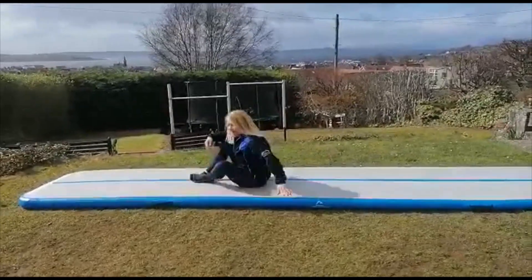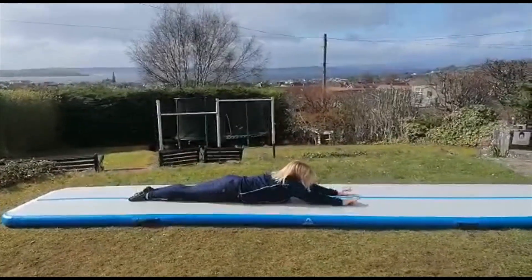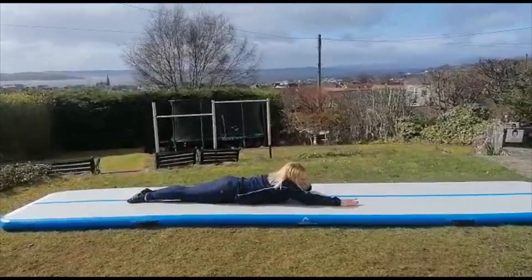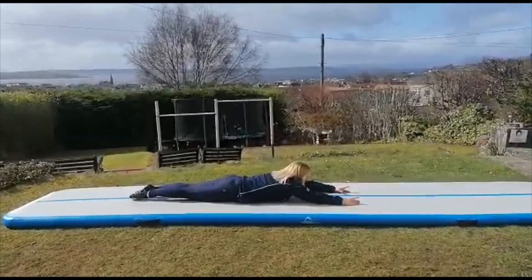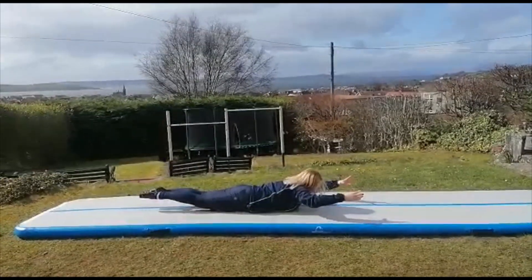Well done. And then for our arch shape, you are going to lie out and make yourself as long as you can. Then we are going to lift our arms and our legs as high as you can, keeping our legs nice and straight.